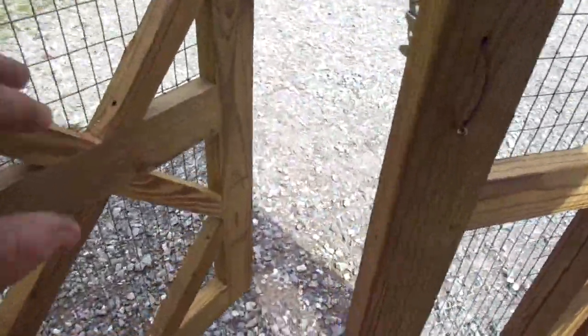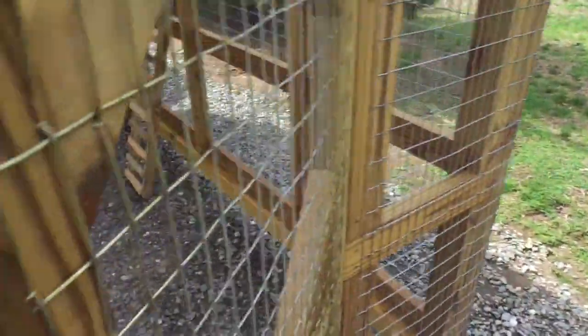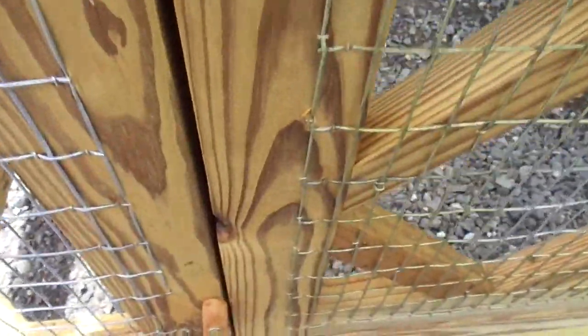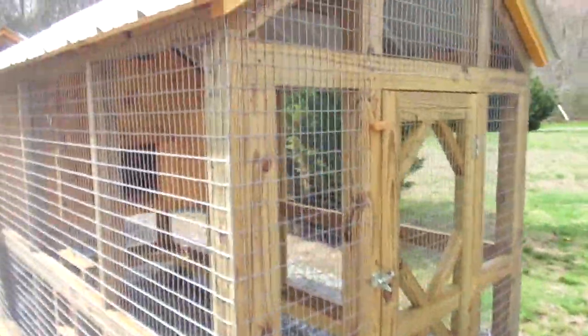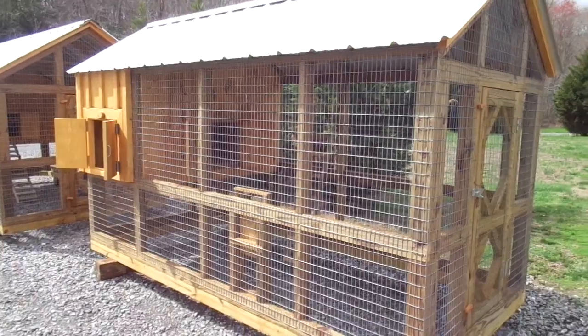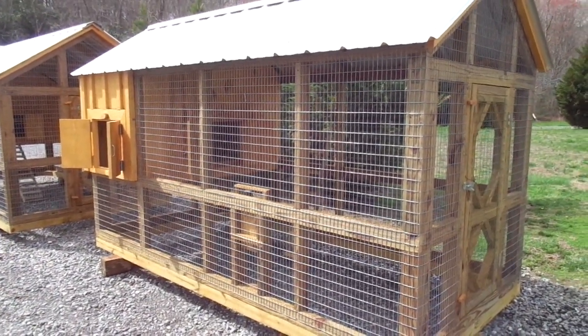Thank you for taking the time to look at this little video. Like I say, this is a new one here. I'm going to be posting it up on the website real soon. I'm going to be offering this coop along with the other coops that I sell here. Thank you again for taking the time to look at this video at davyschickencoop.com. Bye now.